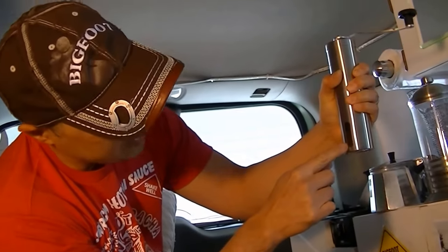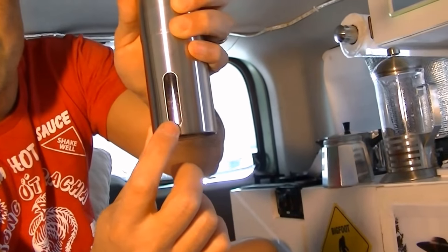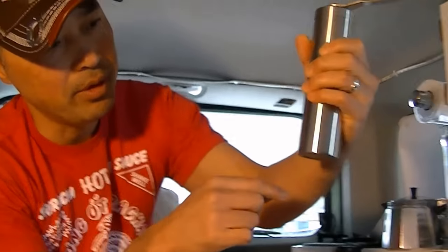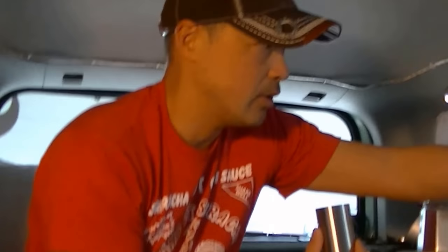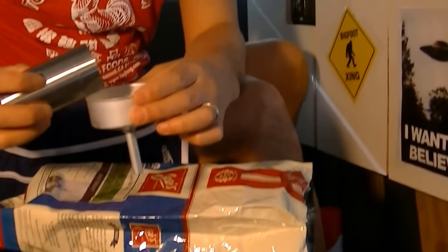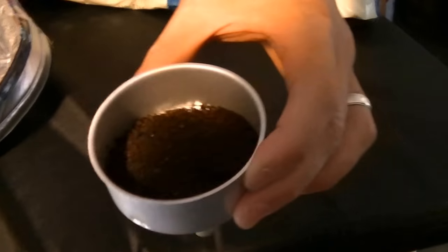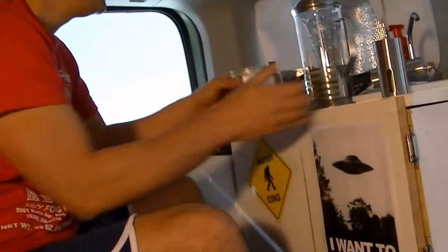There's also a window for you to see how much coffee is in there. You can see the level and determine if you have enough coffee grounds. I think that's going to be enough. The grounds are a little coarse — I can smell it. Put it in there.